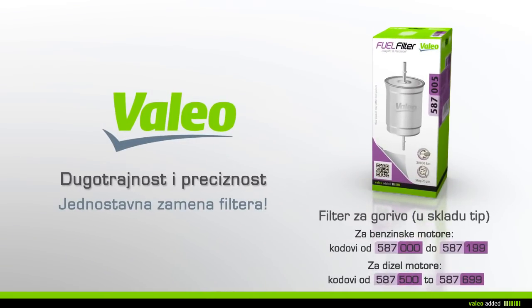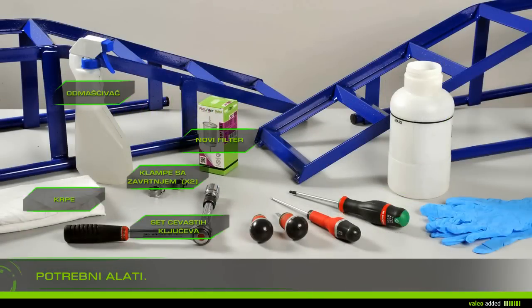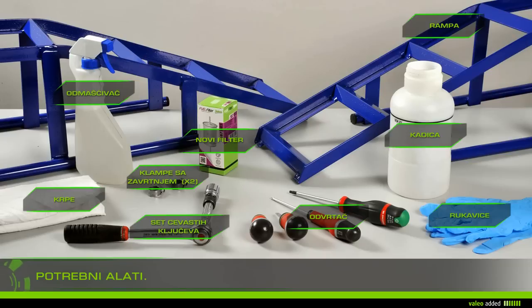Change your inline type fuel filter with ease. To change your fuel filter, you need rags, gloves, cleaner, a drip pan, a screwdriver, a set of socket keys, ramps, the new filter, and two screw clamps.